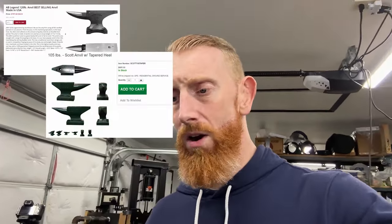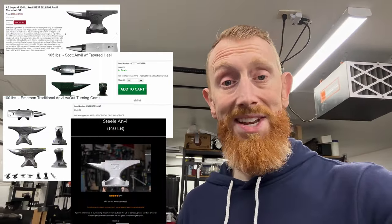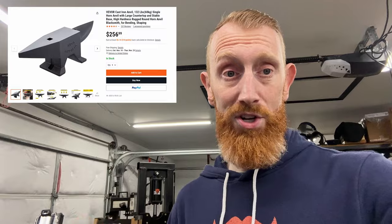The major motivation for this review is that there are a lot of hobbyists out there looking to get into the art and craft of knife making, but can't afford a large American-made or antique anvil. The question is: can one of these import anvils do a good enough job to get you in the game? That's what we're going to be trying to figure out today.